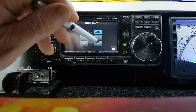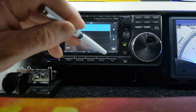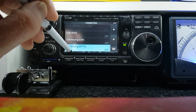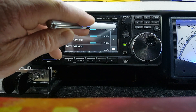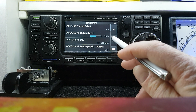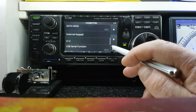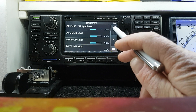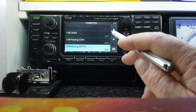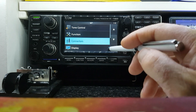The connectors menu is one that you'll use a lot. We'll cover all of that in different videos — setting up various settings for software, the USB, and the CI-V cable and all that kind of stuff. We'll cover that in depth; there's a lot to it and it takes a while to get it right.